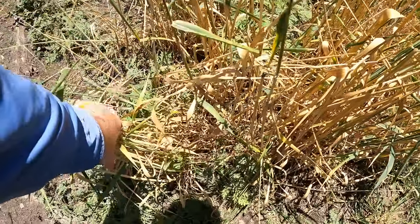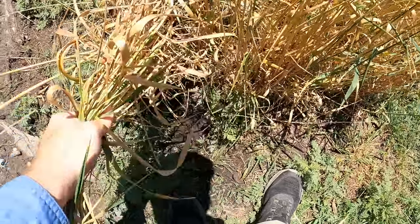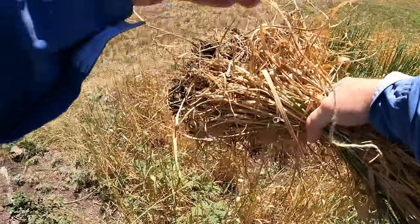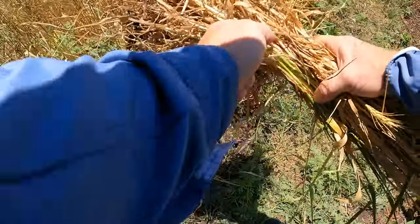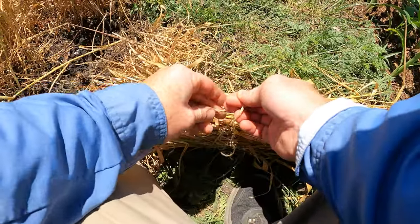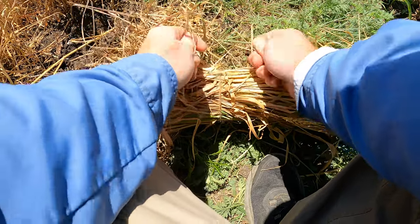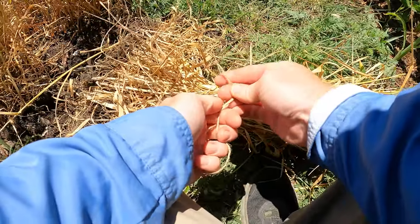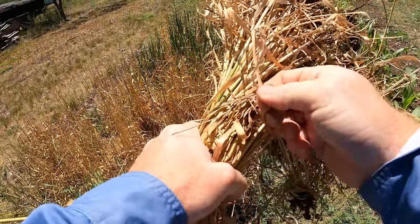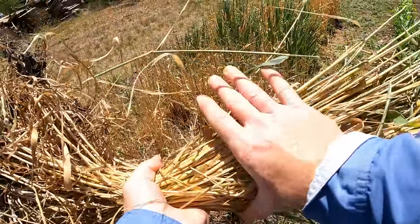I'm going to go ahead and pull these up because they come up pretty easily. I'm pulling up a little dirt with it — that's okay. Then we'll bunch these. I've got this jute fiber and I will wrap around, put this on the ground, and bundle that together. There we go — maybe not as tight as I wanted, but there we go. We'll let this dry.